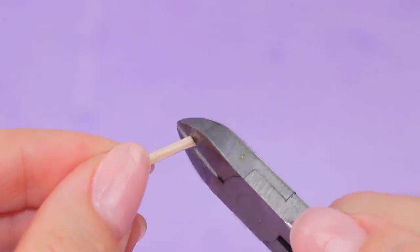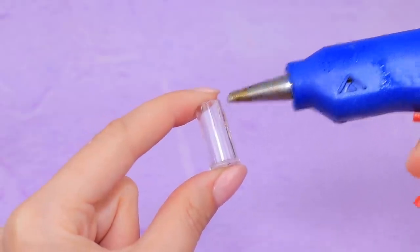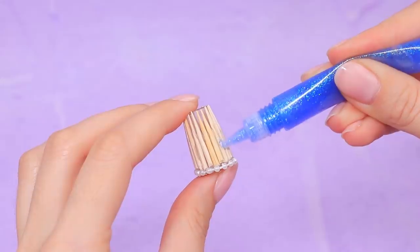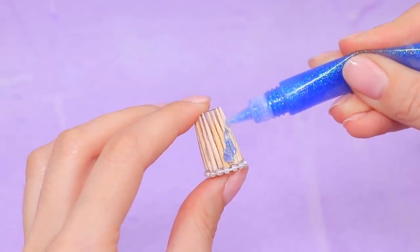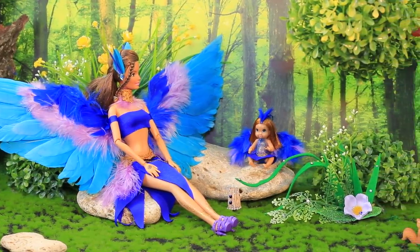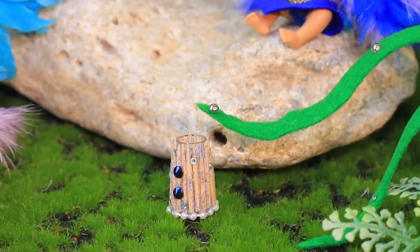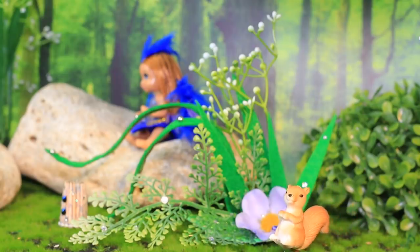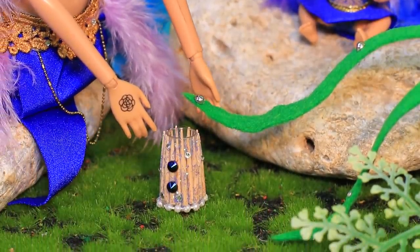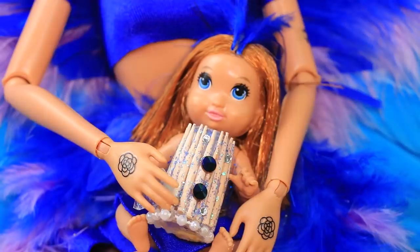Trim toothpicks and cover a clear lipstick sample cap with them. Decorate the bottom with a string of beads. Cover the bucket with liquid glitter and rhinestones. Bird Mom collects dew in this bucket! When squirrels run by, the leaves shake and the drops fall into it — so the baby can drink fresh water every day!